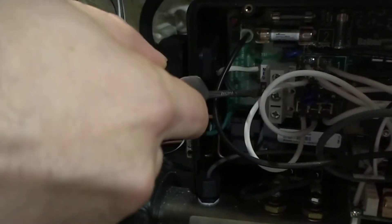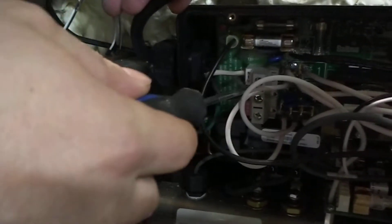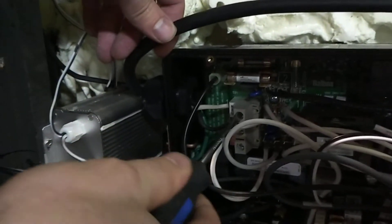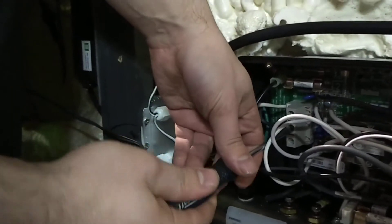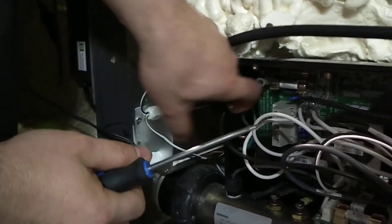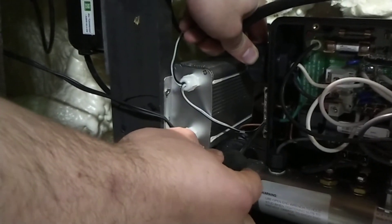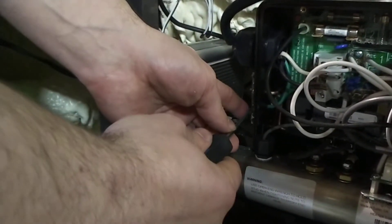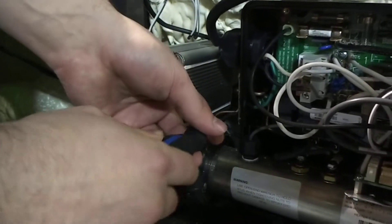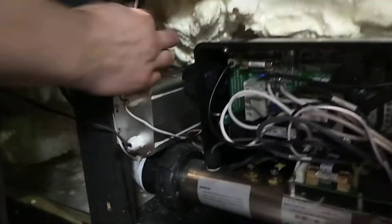This is the one here for the neutral, the hot, and then you've got your ground coming down over here. What we're going to want to do is just loosen these connections in here so we can pull these out. See, these come right out. And then we're going to want to loosen the ground as well, so this can all come directly pulled out.